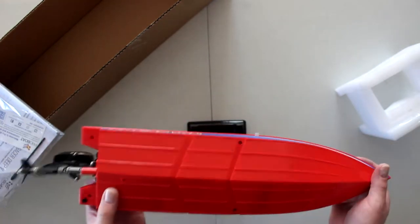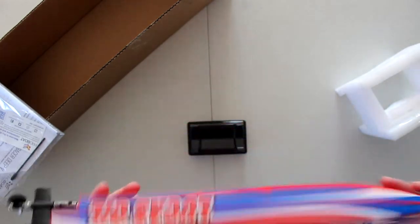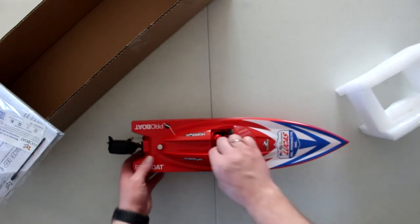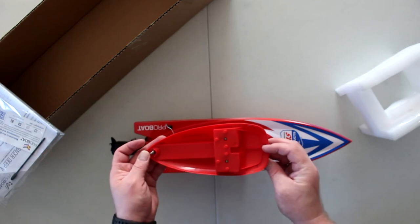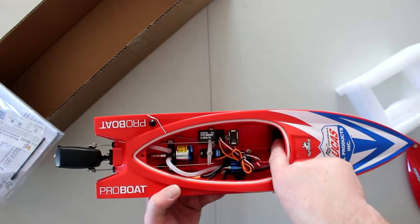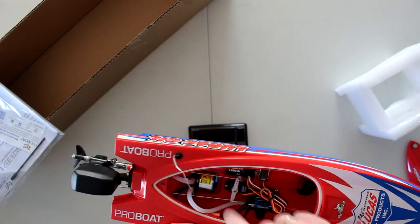You have the water exit, and if you look underneath, it's smooth. It is a self-righting boat — when you flip it, it will self-right itself. There's one latch in the back to unscrew to gain access to the boat. You remove the hull — the driver, should I say — and we have access to the inside of the boat. The battery goes right here. You have your brushless ESC, your receiver, your servo for steering, and your outrunner.